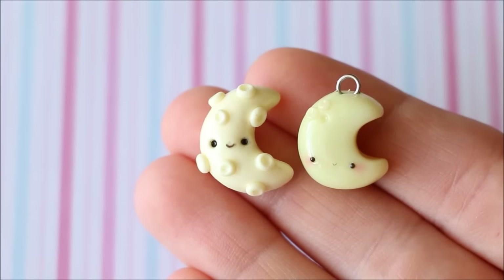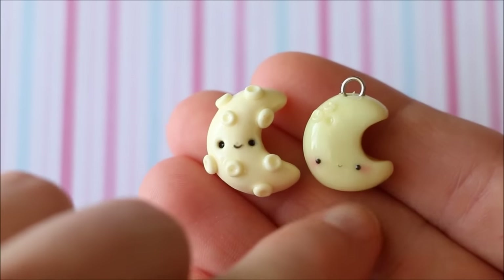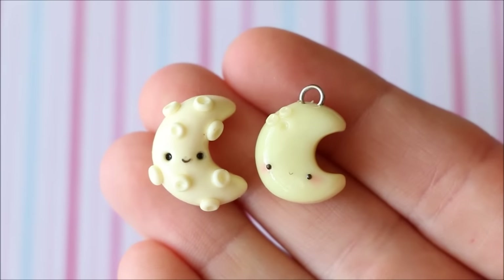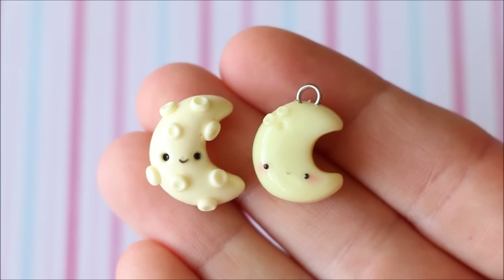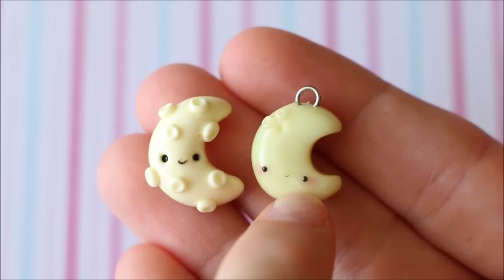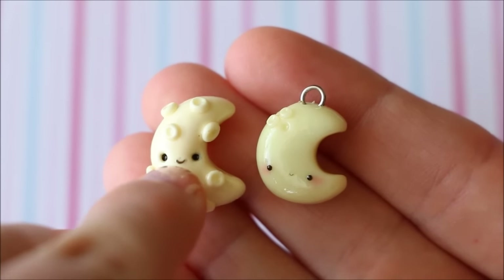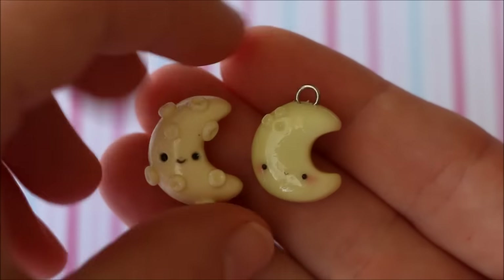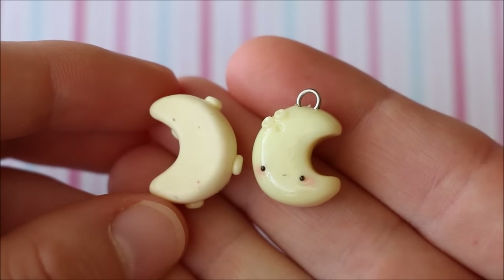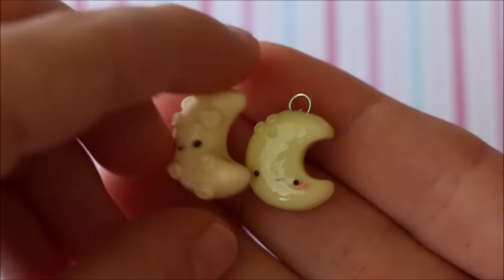The next charms I have are very simple — just these moon charms. This is the first one and this is the remade one. With these charms I think the shape improved the most and also possibly the face. This one is a lot neater and it has little blush cheeks. It's smaller compared to the old one, where I obviously mucked up the mouth. The new one is also a lot cleaner — the old one has a lot of dust, dirt, and little bits of other clay stuck to it.